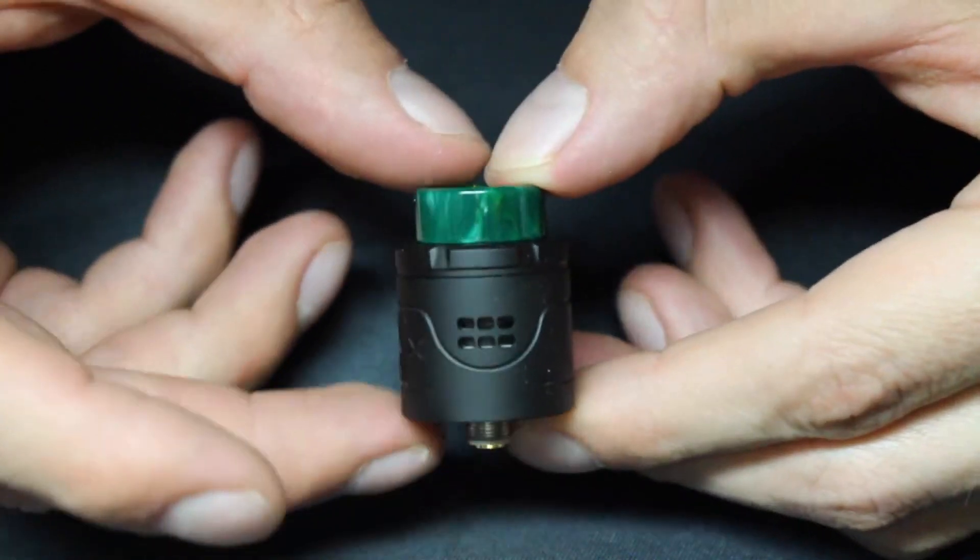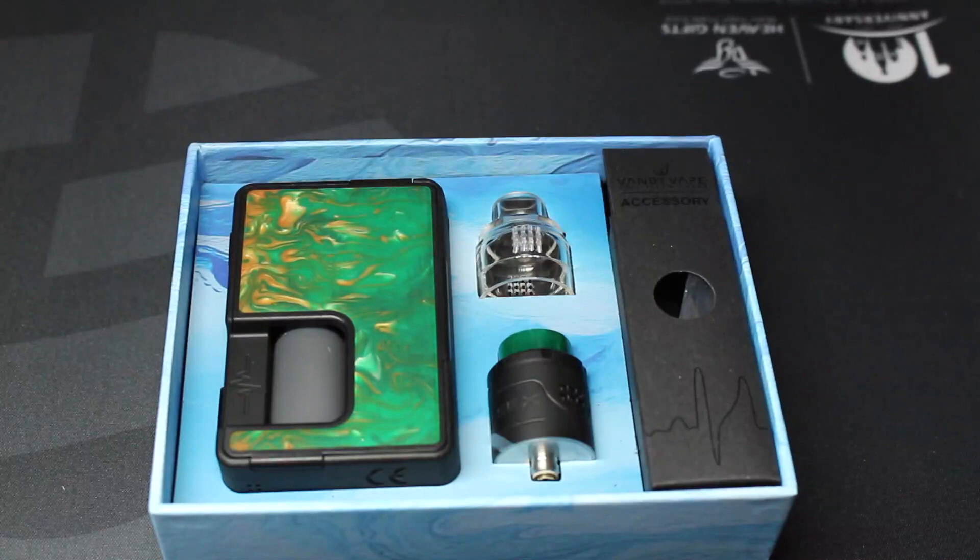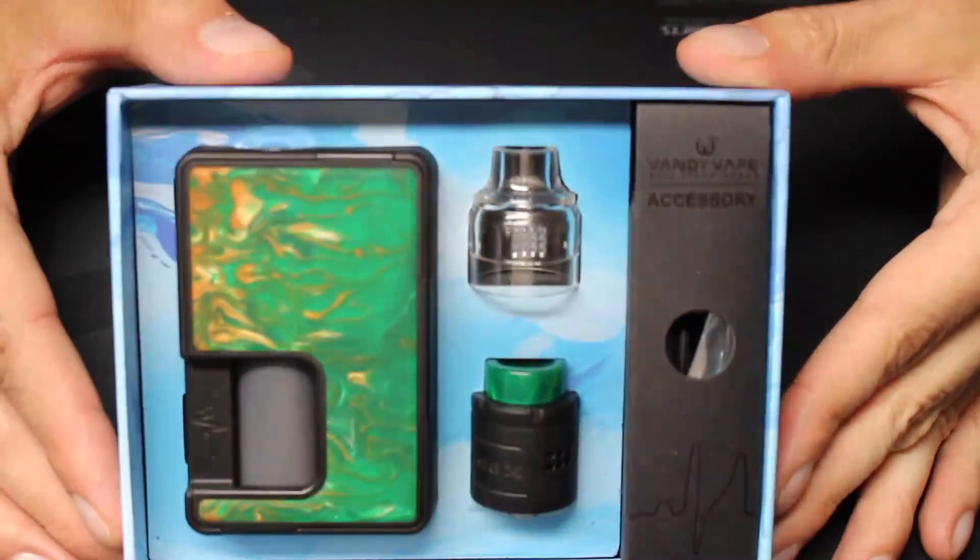It comes in 17 colors, and you can get it for $48.26 from Sourcemore.com. The Pulse X RDA is dual-coil, it has an X-shaped deck, and it's squonk-compatible. In the box, you get the Pulse X mod, the Pulse X RDA, an 8-mil squonk bottle, 18650 battery adapter, an extra airflow cap, a USB cable, some accessories, and a user manual.